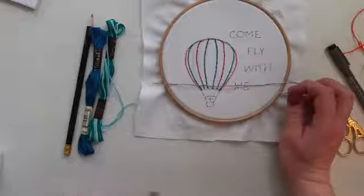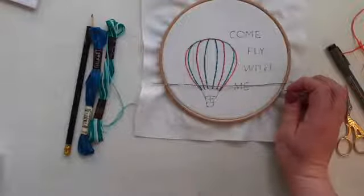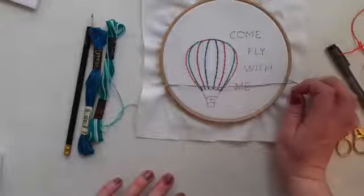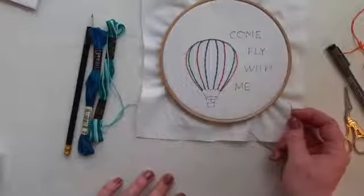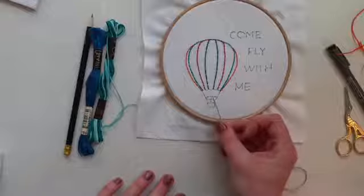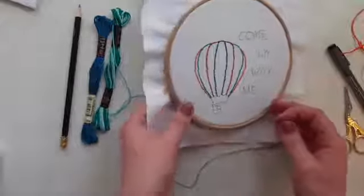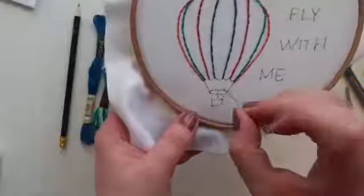There are different ways of starting your thread. Yesterday I showed you bringing the needle up through the back and leaving the knot on the back. However, if you're doing a bulky design, knots on the back can create too much bulk. I'm going to show you a method where you can cut the knot away and still have your thread secure. This works when stitching a shape that's going to be covered — bring your needle down through the front of the fabric inside the shape you want filled.